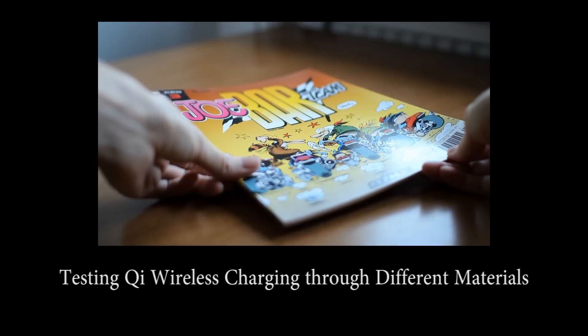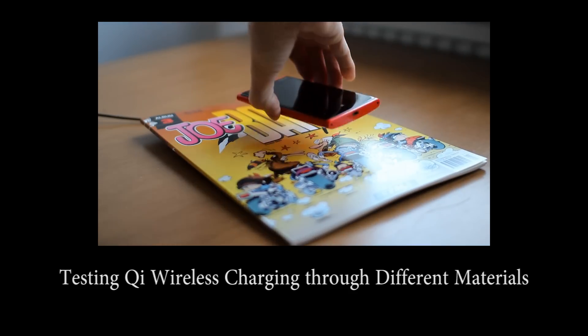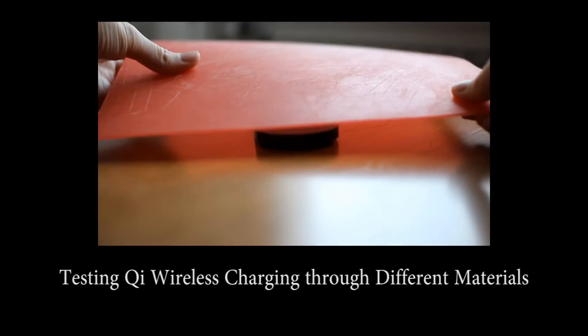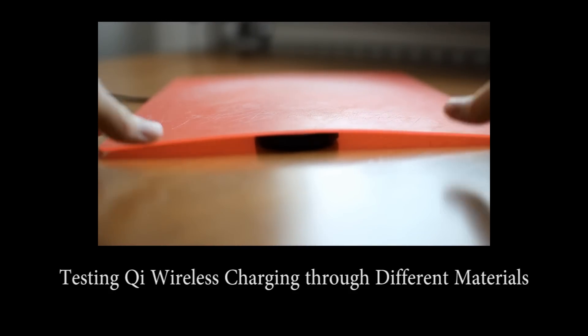Which leads us to another question: what materials can the wireless signal pass through? I made a video where I test a few different things, but the short story is it can pass through from a few millimeters to a few centimeters depending on density — and no metals. I mean no metals; it didn't even pass through the wall of a soda can.